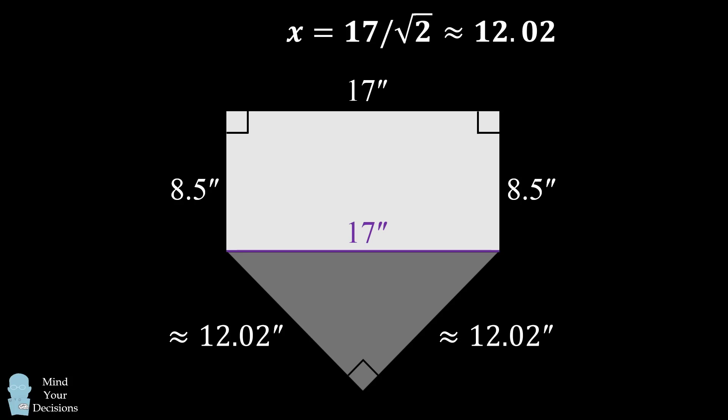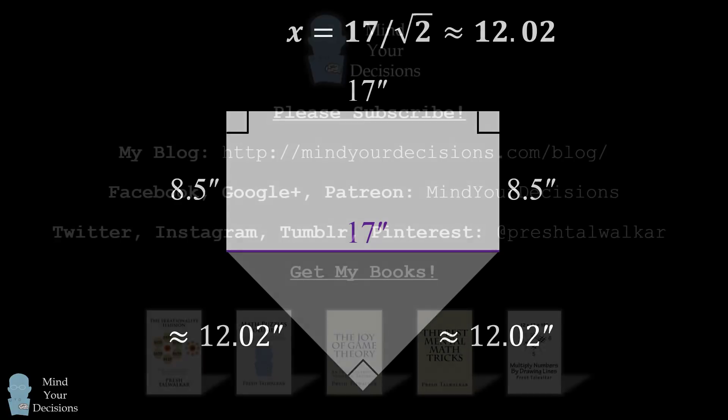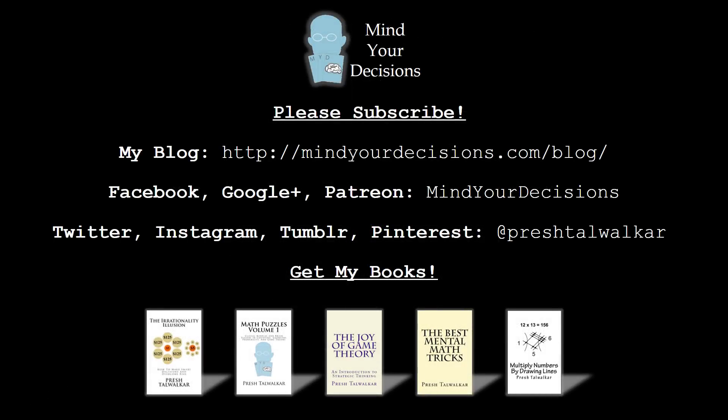Did you figure it out? Thanks for watching this video. Please subscribe to my channel. I make videos on math. You can catch me on my blog Mind Your Decisions, which you can follow on Facebook, Google Plus, and Patreon. You can catch me on social media at Presh Talwalkar. If you liked this video, please check out my books — there are links in the video description.